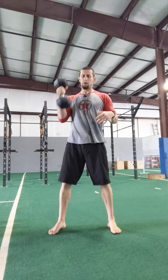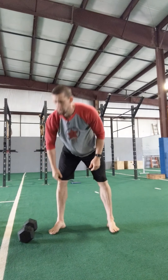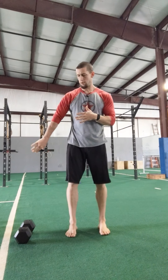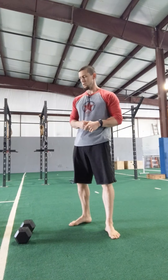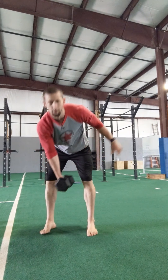Third will be up downs. Weight is off to the side — high plank, back to standing, high plank, back to standing. Fourth will be push press, so you get that weight back up.